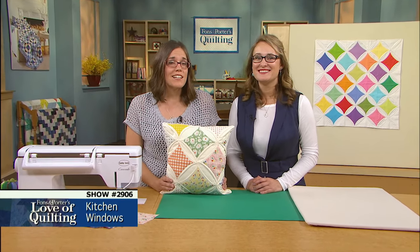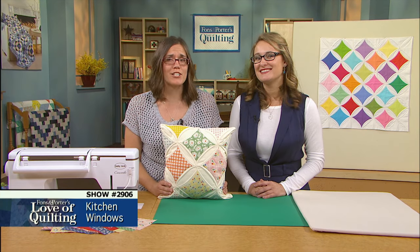The classic cathedral windows quilt doesn't have to be a challenge. Use today's methods to make this quilt pattern achievable.